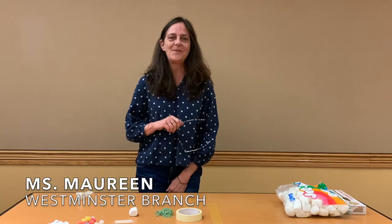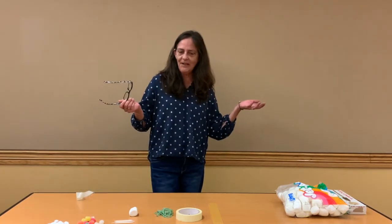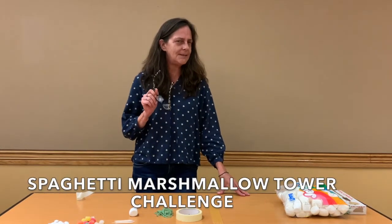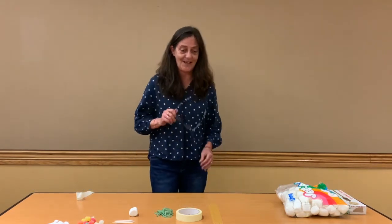Hi everybody, it's Miss Maureen from the Westminster Library, coming to you from our very large meeting room. Today what we're going to do is the spaghetti marshmallow tower challenge. What is that, you ask? Well, you're gonna find out.